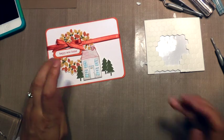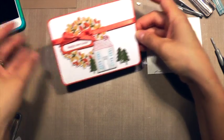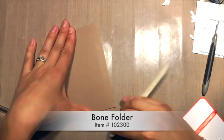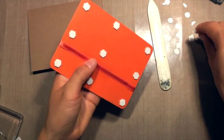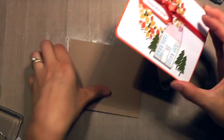Once those trees are down, I am going to adhere that to the card base, which is just a standard size four and a quarter by five and a half card base. Then using my bone folder to crease that edge really well. Loaded the back up with Stampin' Dimensionals and adhered that down centered on my card base.